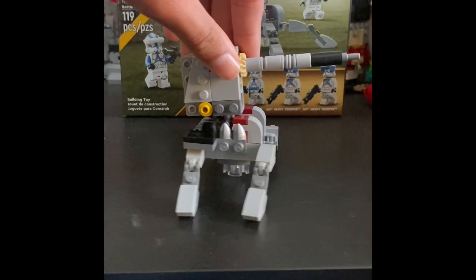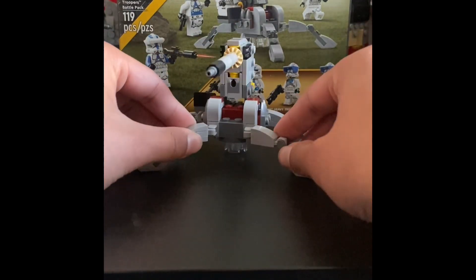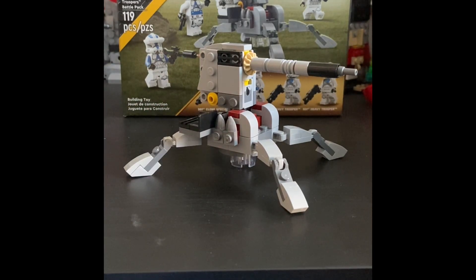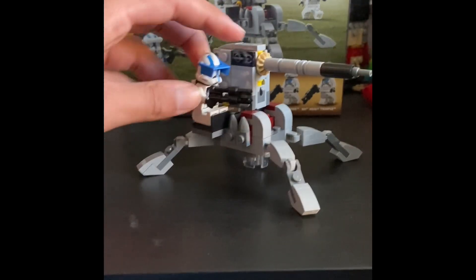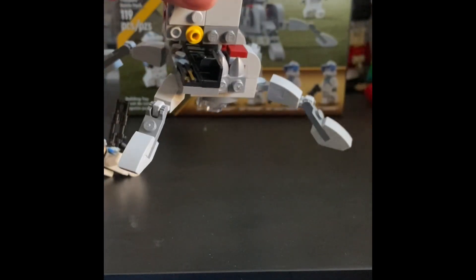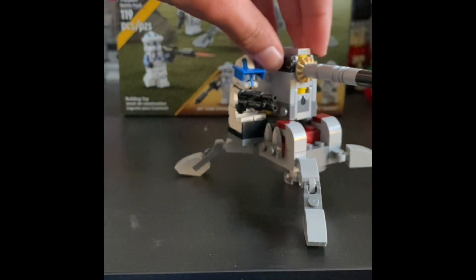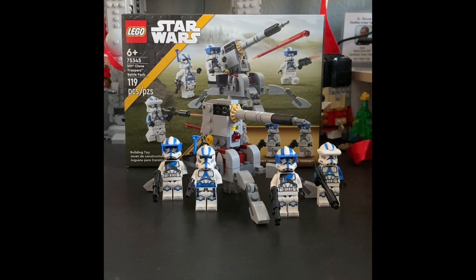You can bend and move the legs around, though it won't look as good spread out — you probably won't want to display it that way. You can place a minifigure in the seat — the officer, the specialist, or the heavy trooper as advertised — and they'll be manning the cannon. The new seat piece is designed so it doesn't crack when a figure is sitting down. That's a pretty cool piece.